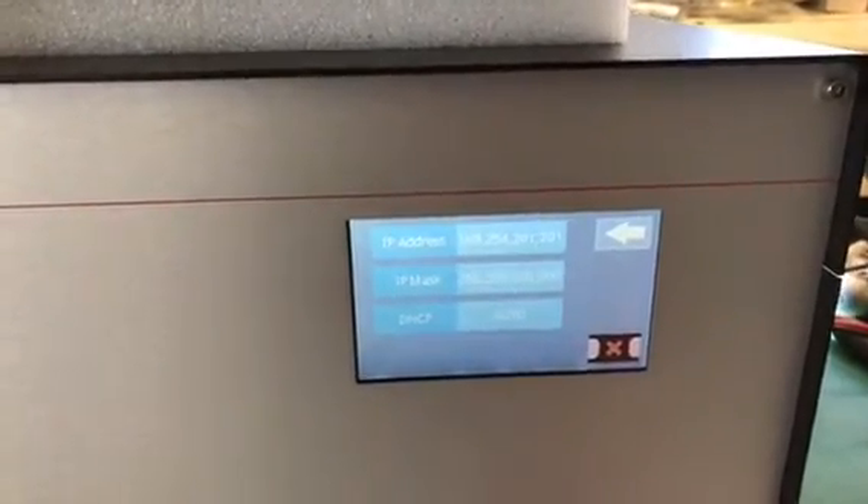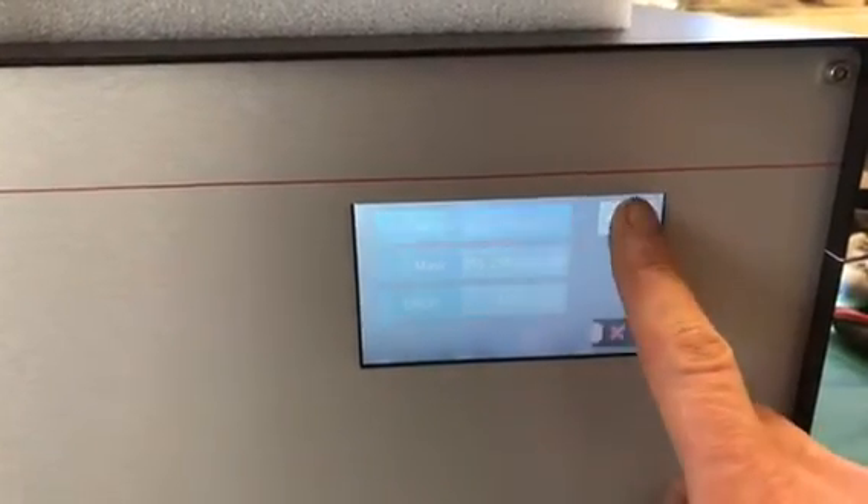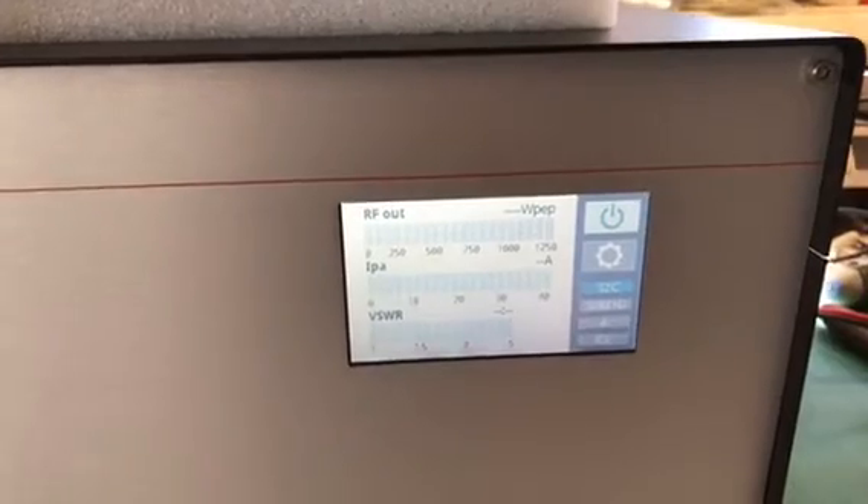If I go into network connections, when you connect your network it will give you the IP address etc. on there. And that's basically all the settings you need.